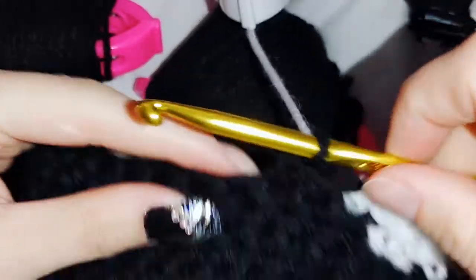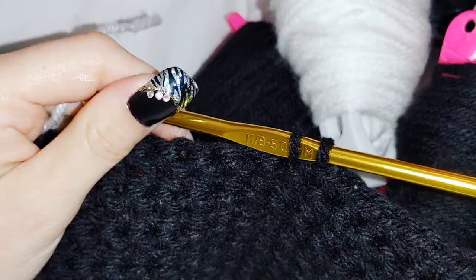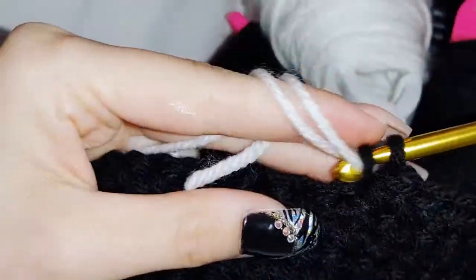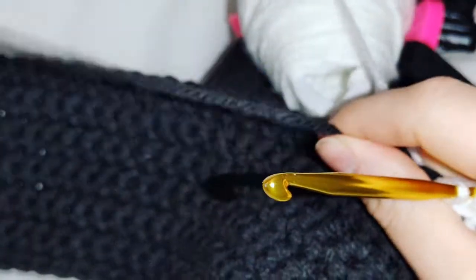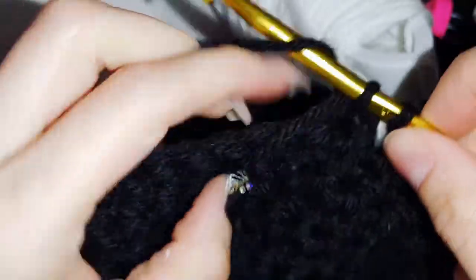Now do 13 black stitches, then you'll need another white bobbin and another black bobbin. I did 13 black, now adding in a white bobbin for 5 white stitches, working over that tail. Then add in a black bobbin. Finish row 13 with 41 black stitches. To begin row 14, do 40 black stitches and I'll see you at the white bobbin.